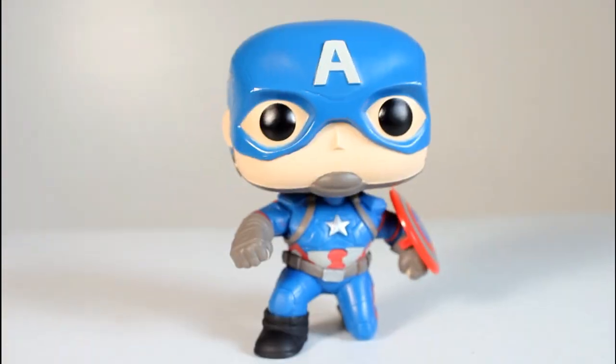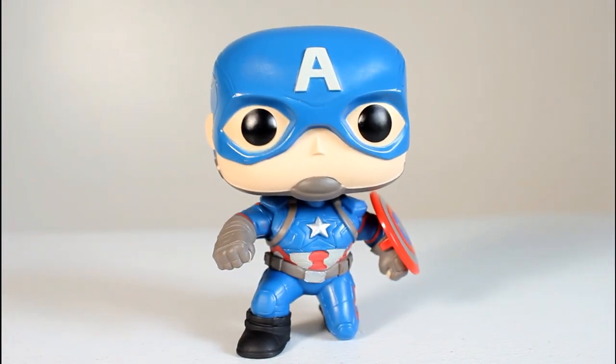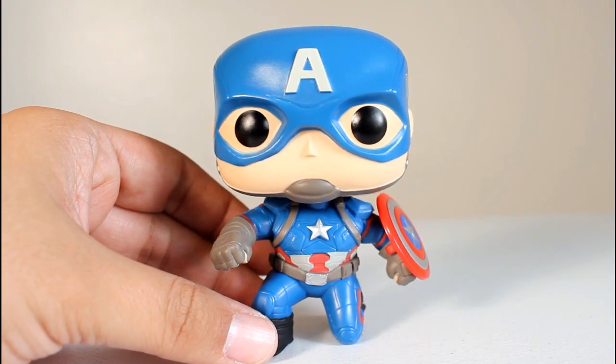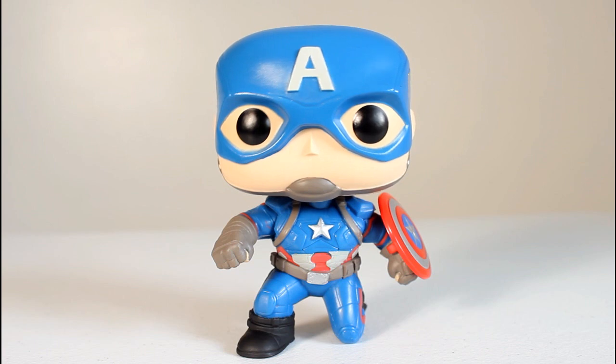But man, just look at this guy's little pose — he looks rad. This is a really cool looking pop and I am a fan of it. Captain America is my favorite character in the MCU as far as headliner characters go, and I think this pop is awesome. Thanks for watching.